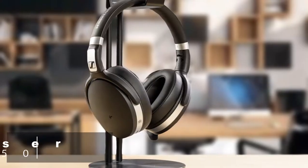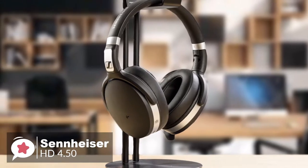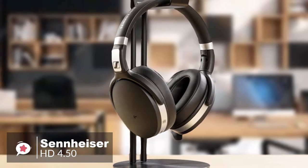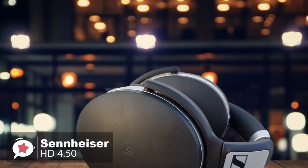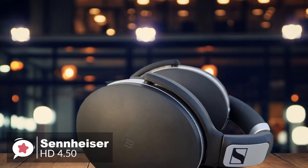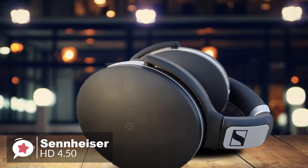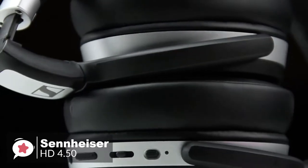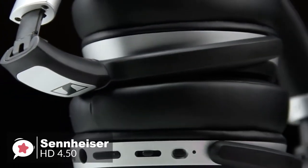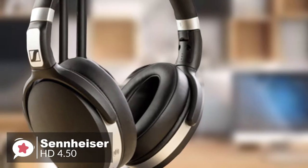At number 3 is the Sennheiser HD 4.50 Bluetooth Wireless Headphones. Sennheiser currently offers up to 7 wireless headphones in their range, with the HD 4.50 sitting comfortably in the middle of this selection. The result is a set of headphones that gives premium features and comfort with a reasonable price tag. From a design aspect, the ear cups are made with high-quality soft leather, making them extremely comfortable to wear, and the adjustable matte black headband fits different head shapes and sizes.